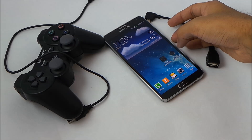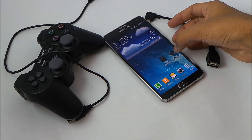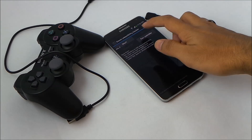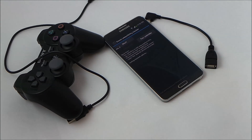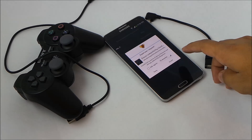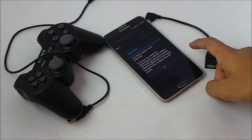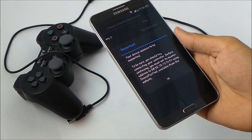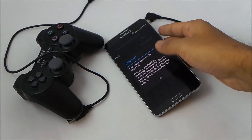First make sure you open the compatibility checker and check whether your device supports the controller or not. You need to grant the superuser permission. You'll see this message: the device appears to be supported. Now we can connect the PS3 controller.